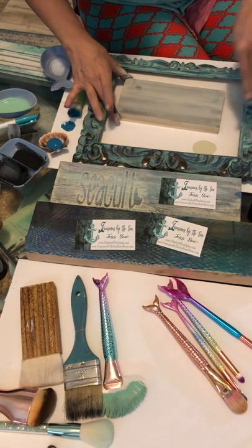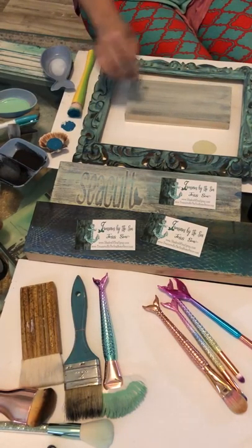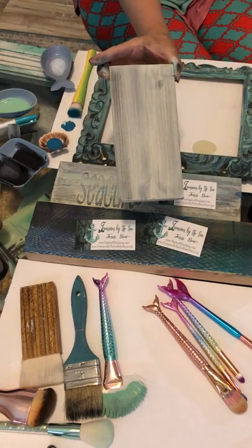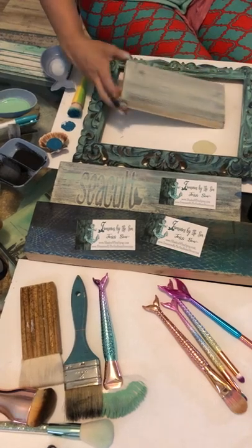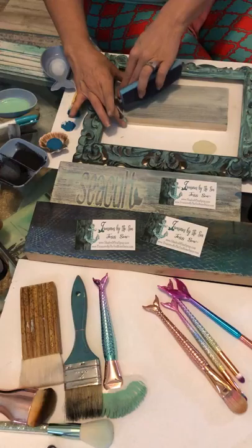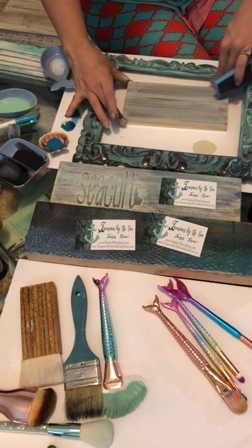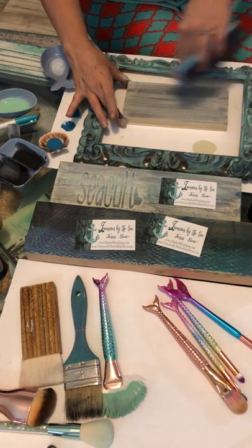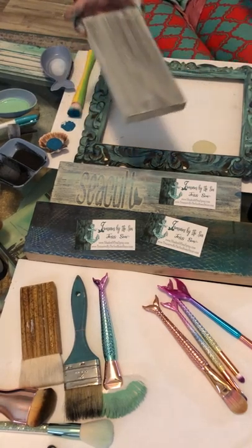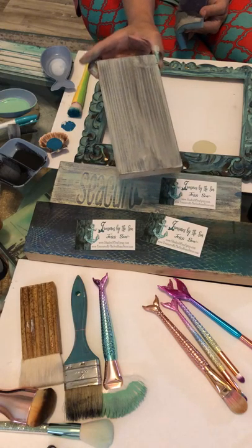Just take it and run it across like so. It's called the waxless wonder because it looks like you dark-waxed the piece and it's weathered without all the work. It's pretty much foolproof — just one coat down, one coat on top, and then rub across. Perfectly weathered wood in like 60 seconds, two minutes, three minutes tops.